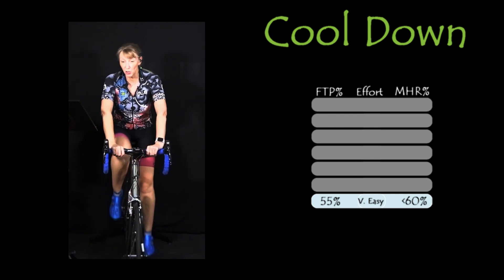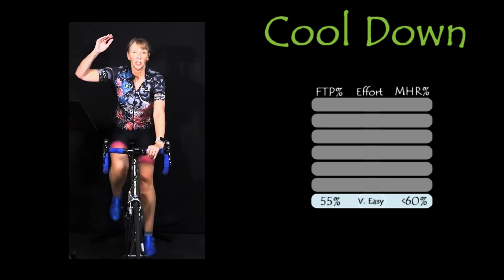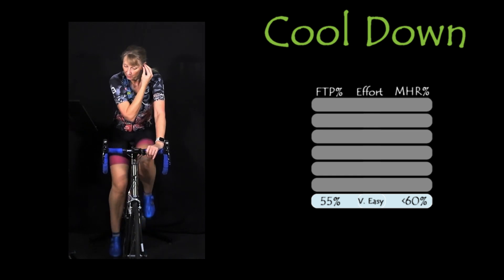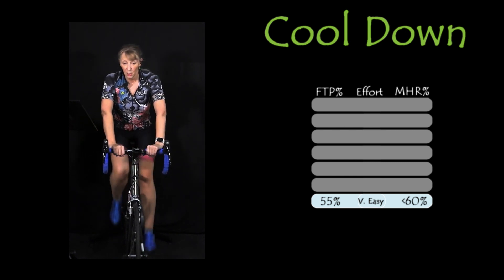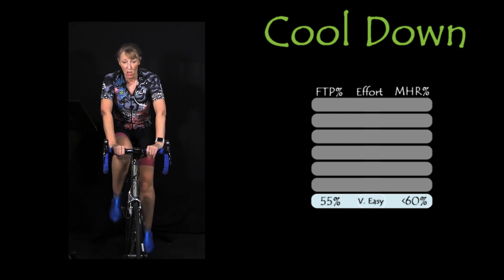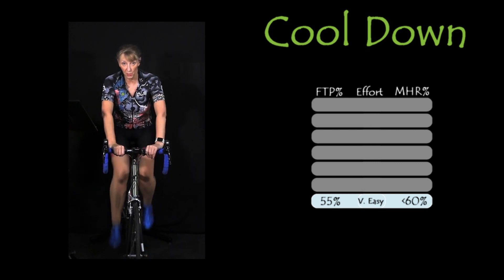The good thing about your FTP is you can work to push that up. Your max heart rate is an absolute number and you can't physiologically do anything to push it higher. And as you get older, your max heart rate number will come down. That five-minute effort should reflect between about 95% and 100% of your max heart rate — that's what you're aiming for.